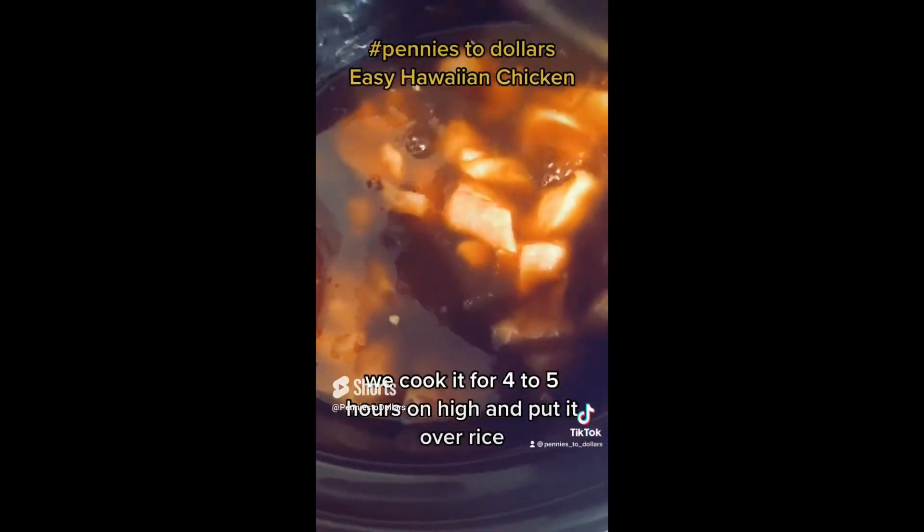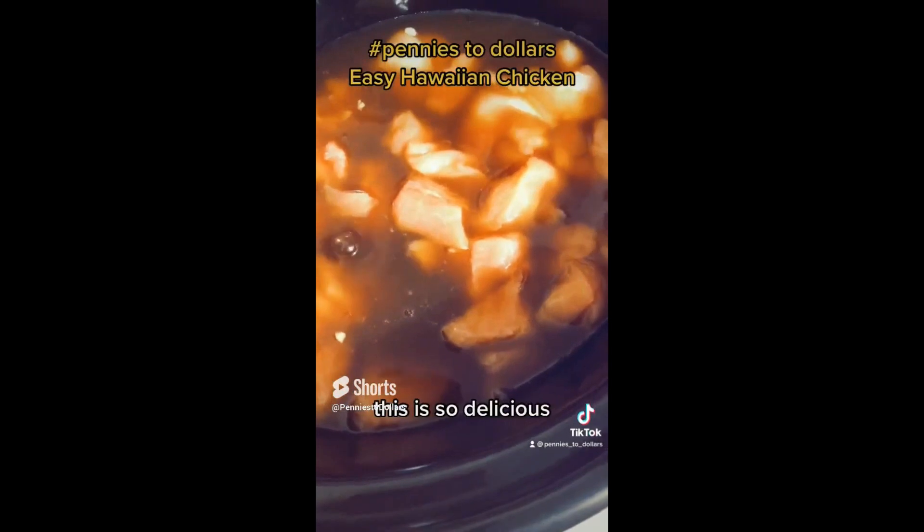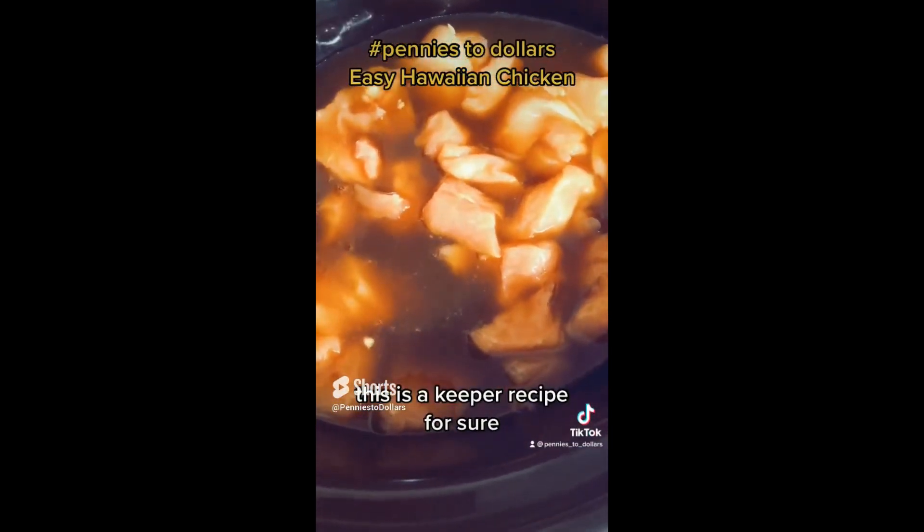We cook it for four to five hours on high and put it over rice. This is so delicious. This is a keeper recipe for sure.